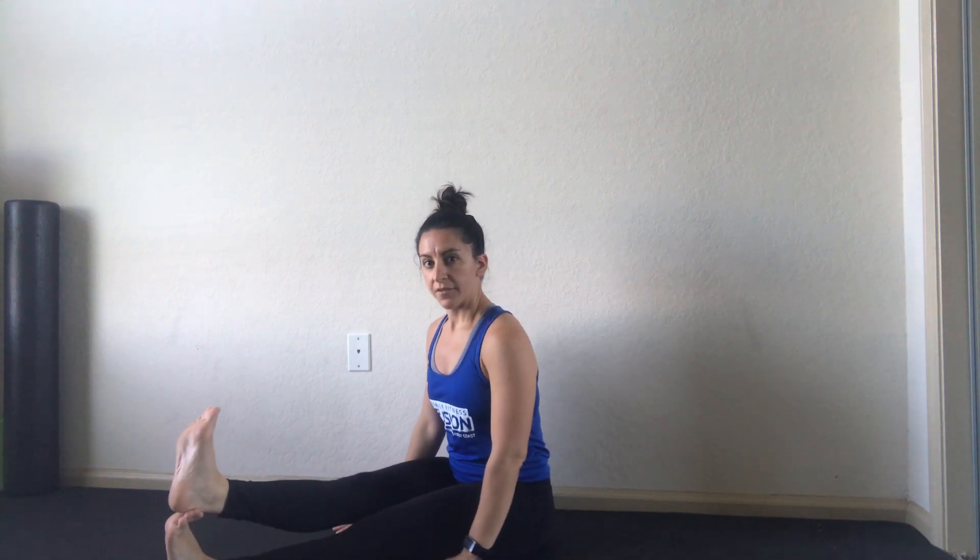That's for your legs. To stretch the calves, you can come here and either put your foot on top, flex the feet and go down. Or in the narrow stance, flex the feet and come down and you will feel the stretch in your calves as well.